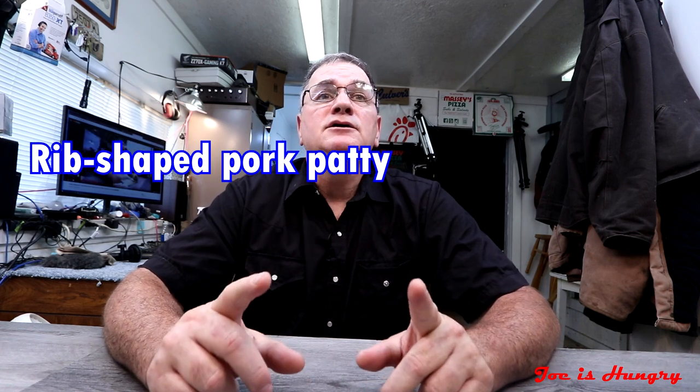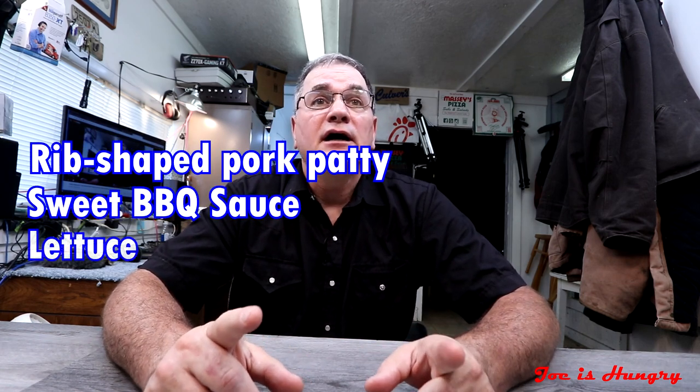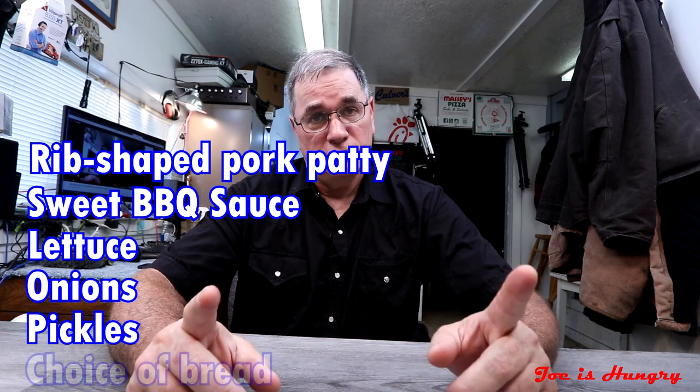This sandwich is made up of a rib-shaped pork patty, sweet barbecue sauce, lettuce, onions, pickles, and your choice of bread. Today I used Italian because that's what it was in the ad on the website.